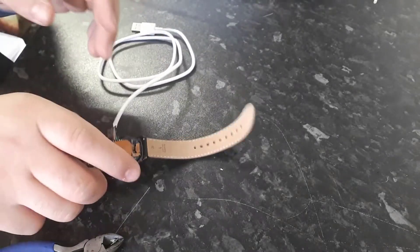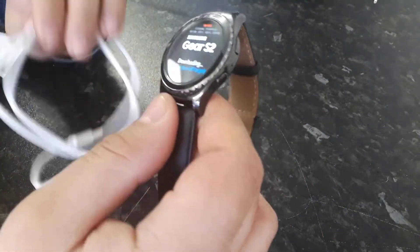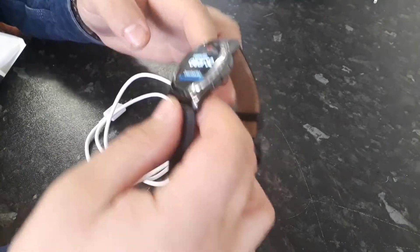We've soldered the wires. Now we need to put the watch into download mode, which I have already done. The wire needs to be connected while the watch is in download mode.